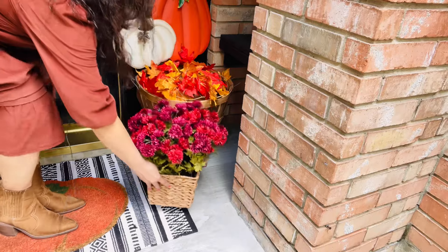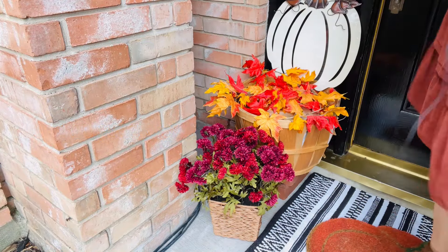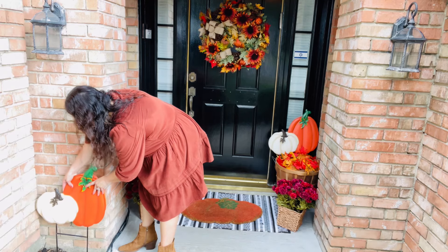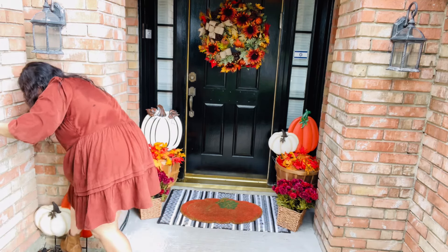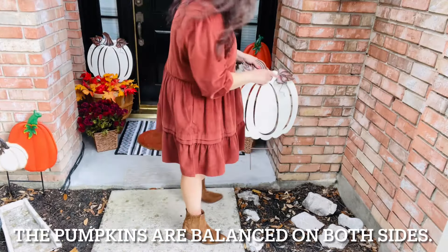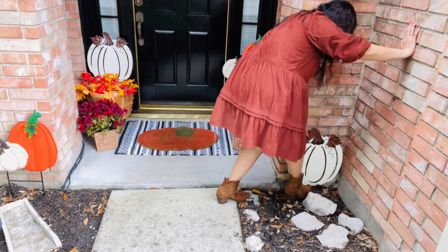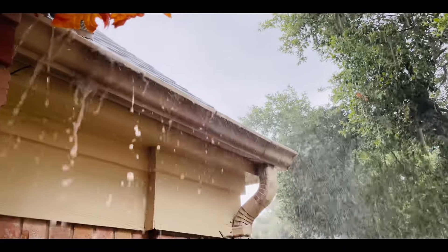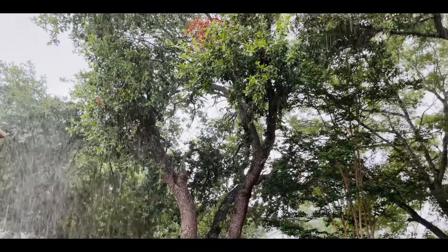Now to cover up those bricks, I'm going to be adding in some mums. Since my porch is small, I'm going to extend it by adding some decor right down here. Here comes the rain again. Now I'm going to do the same thing to the other side. Talk about getting something done right in the nick of time — it is pouring rain. But we needed it.